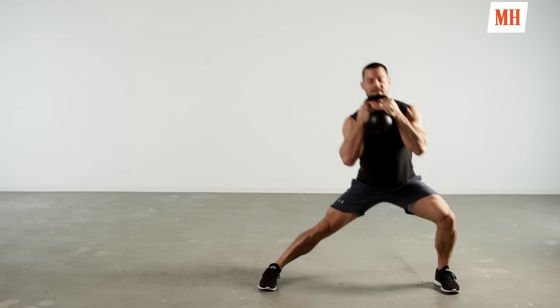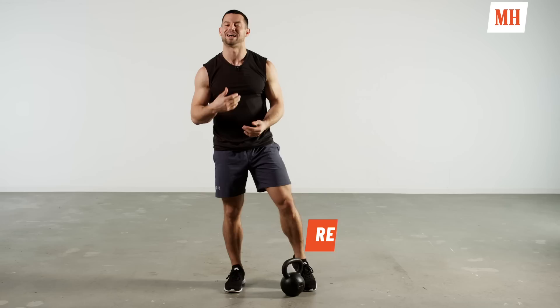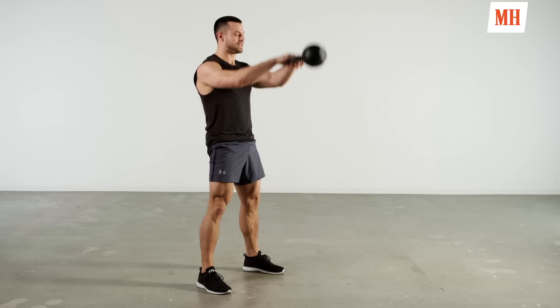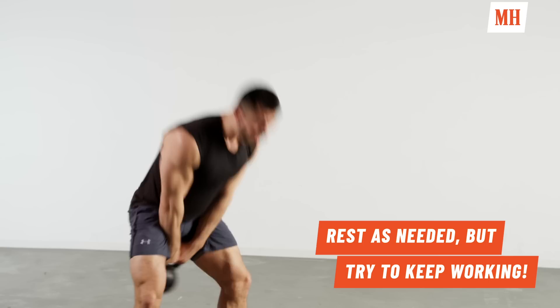Four minutes, as many rounds as possible — do your best. Let's get after it, in three, two, one, let's go! Starting off with those ten kettlebell swings — we're hiking the bell through, standing up nice and tall. Think about standing up against a wall at the top. Soft bend in the knees, hinging the hip back, feel those hamstrings engage. Breathe.